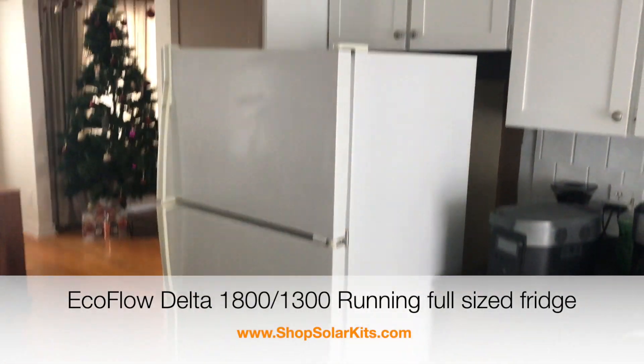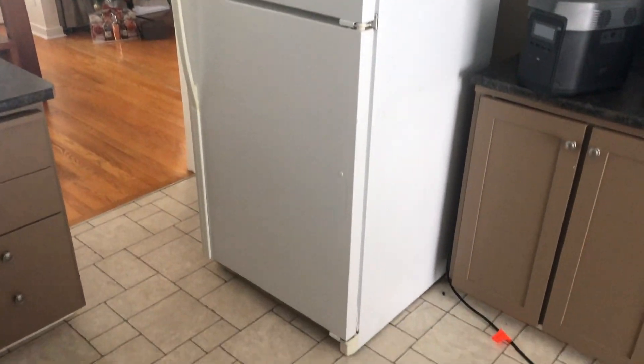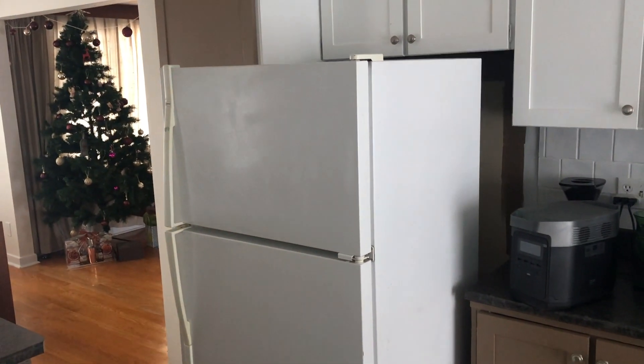Here's a quick video. I've unplugged my full-size refrigerator at the house here. You can see the cord right here — it was plugged in just right down there. I've recently unplugged this, maybe five minutes ago, just to simulate what would happen if you actually lost power in a blackout.